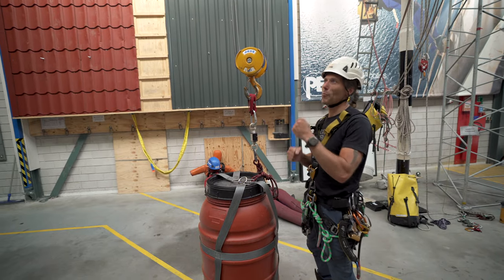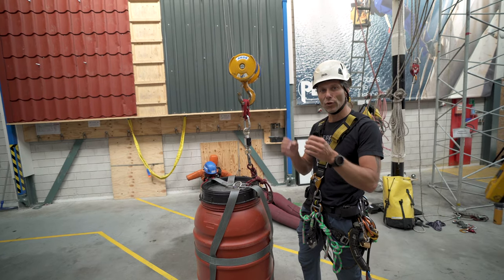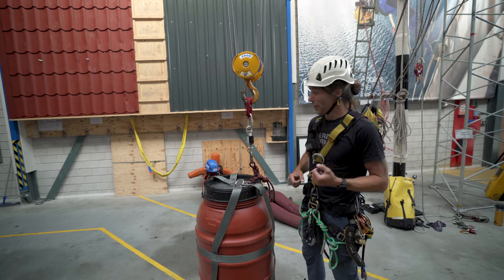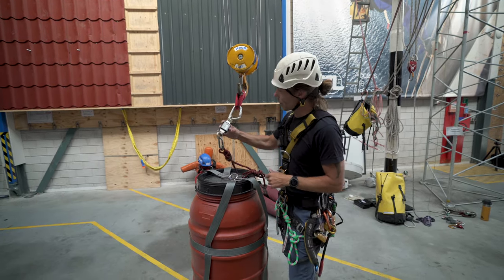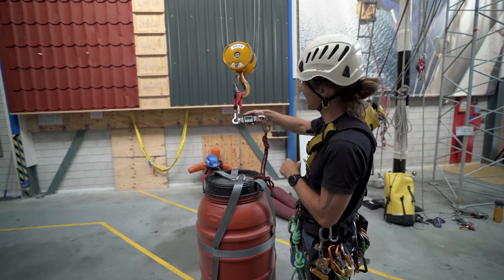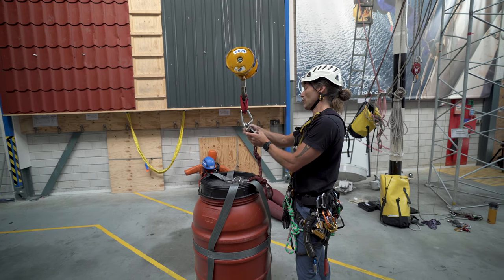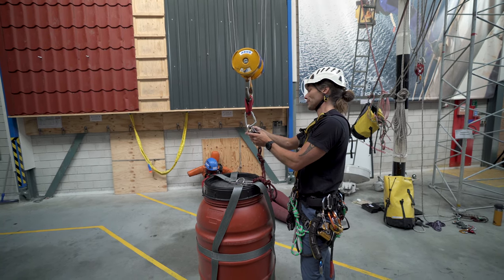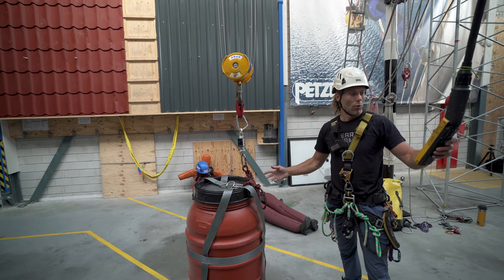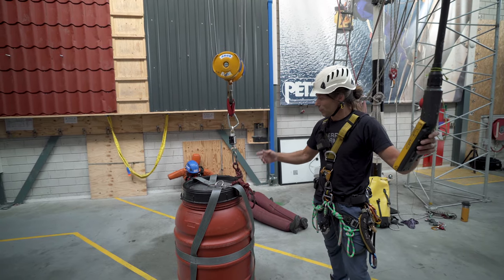We just did a test rappel descent to see how much force you can generate if you're being really clumsy — just keep pulling on the handle like this. The enforcer gave us a maximum of 226 kilograms. I'll reset that now and then lift this up — it's a barrel with about 200 to 220 kilos of water.